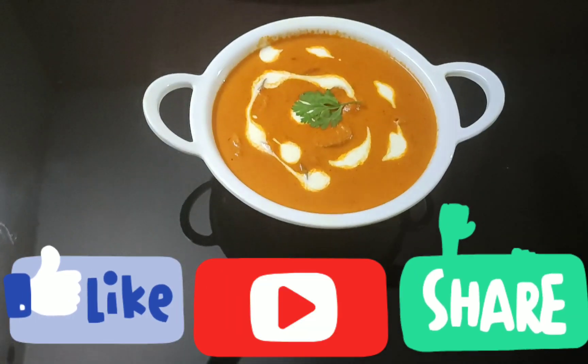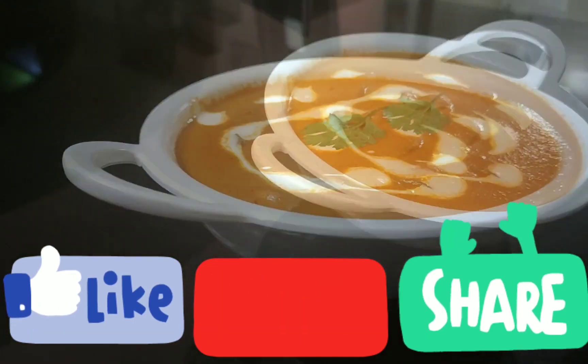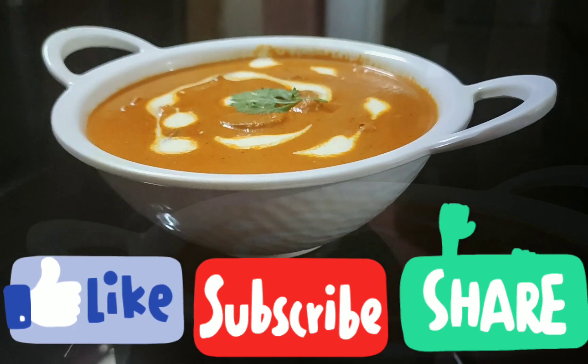Don't forget to like, share and comment. Don't forget to subscribe. Bye Bye from Ambulu's Magic World!